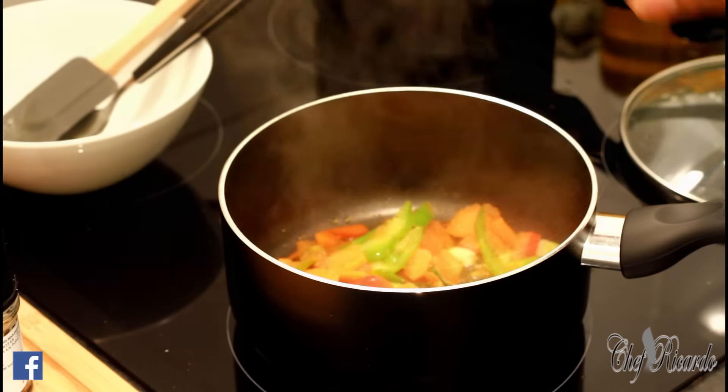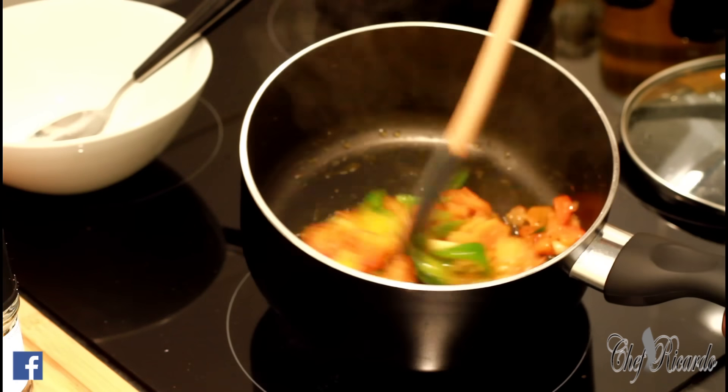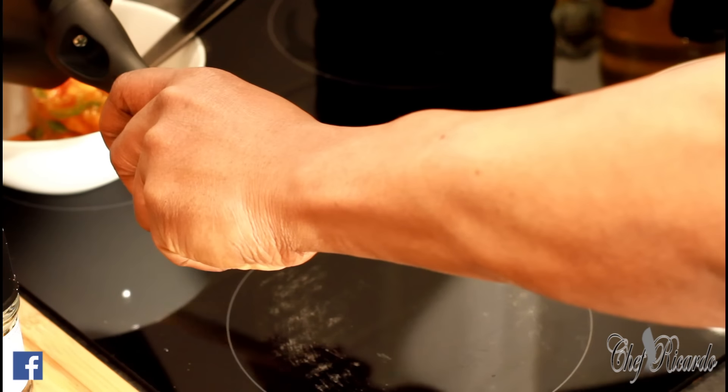Looking lovely and nice. So now this is finished — what I'm going to do is scrape this out. Once I fry this for five minutes, that's it. Let's scrape this out and put it to one side.